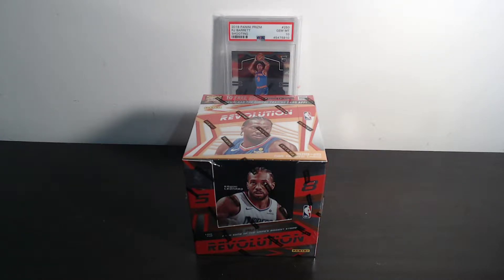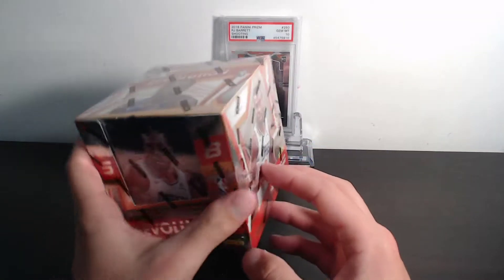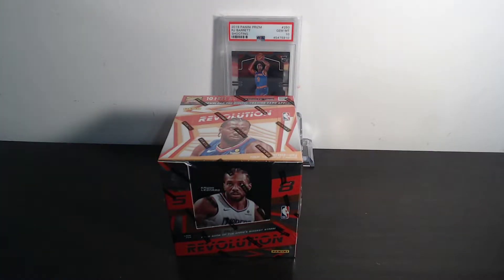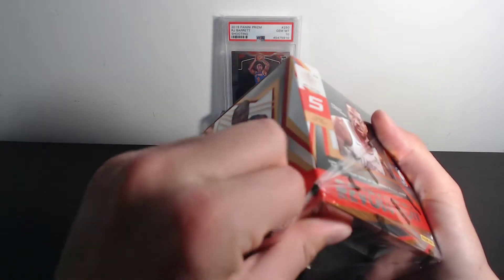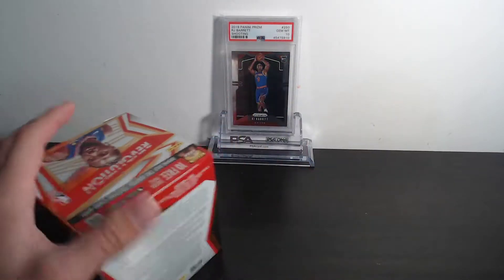What's up everyone, we're back with some 2019 Panini Revolution hobby box — Kawhi Leonard on the front. I opened one of these earlier in the year but recorded it without volume, so never posted that. We found ourselves another one with the volume on, and last time we hit a Romeo Lankford on-card auto, but didn't hit much outside of that, so hopefully this time around can be a little better.